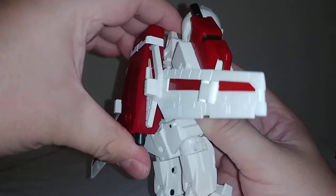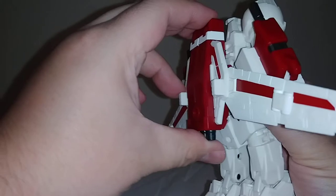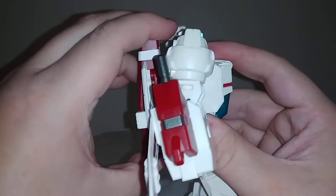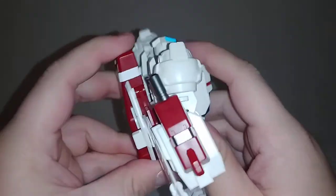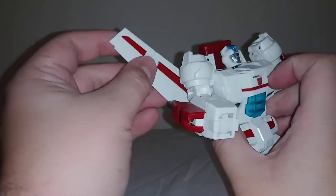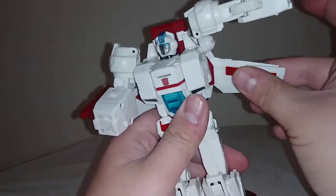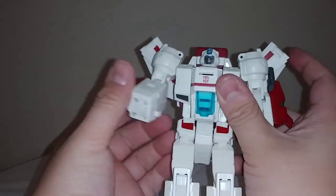Then bring the backpack assembly — it slides up and down on a slider. Those two tabs on either side go into tab holes on the inside of the backpack. Just reattach that, bring it up, and it'll tab everything into place. Come to the wings, angle them however you need to get things out of the way, fold the tips in, and bring them up and angle them however you wish.